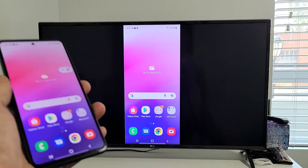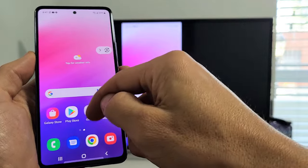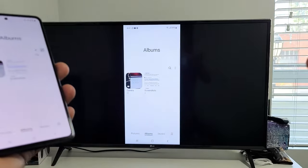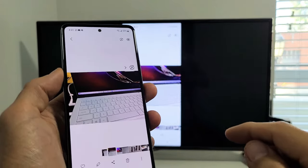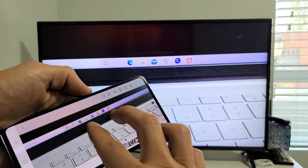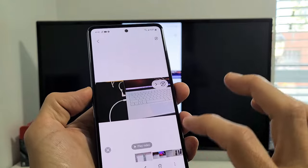A lot of you are probably here because you want to show photos and videos on the big screen for your family and friends, or maybe you're at work and want to show work documents. I'll show you some photos — you're going to be able to zoom in and out as well. And I'll play a quick video here.